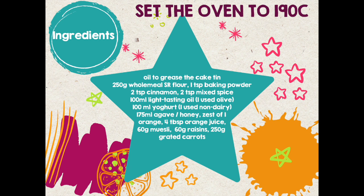You'll need yoghurt — I use non-dairy — agave or honey, the zest of one orange, about four tablespoons of orange juice, 60 grams of muesli, 60 grams of raisins, and 250 grams of grated carrots.